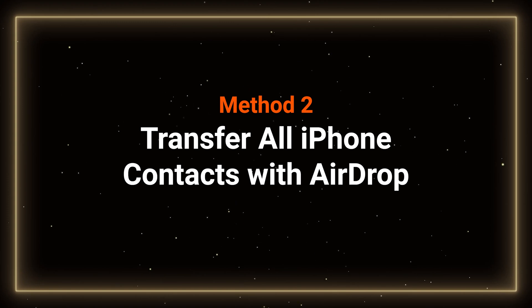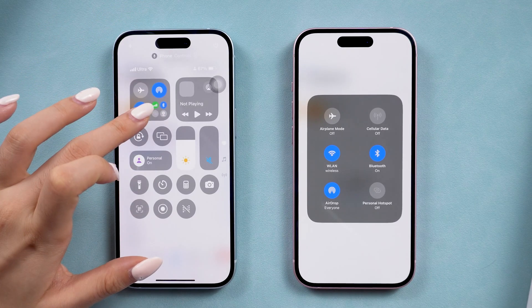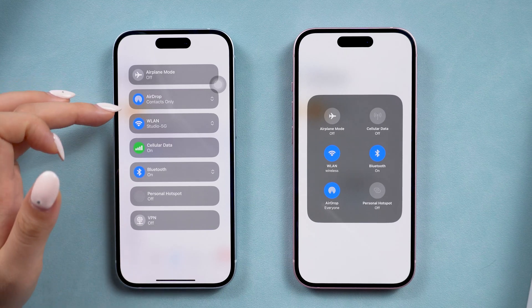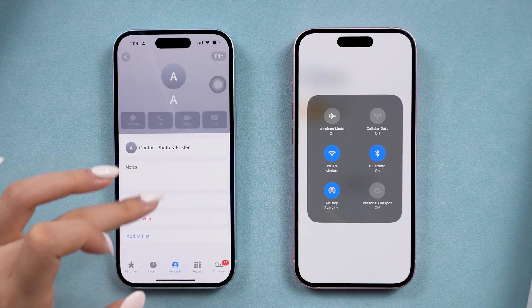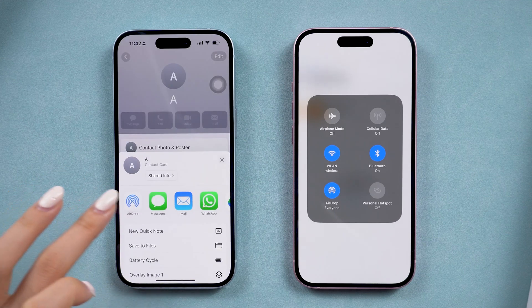Method 2: Transfer contacts by AirDrop. First, enable AirDrop on both iPhones. Tap the contact you want to share, then tap Share Contact and choose AirDrop to transfer it one by one.